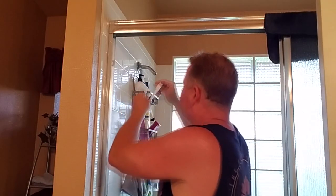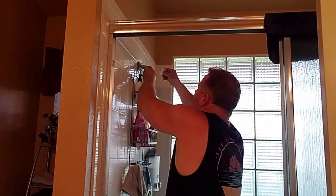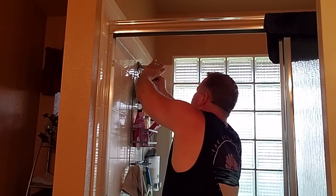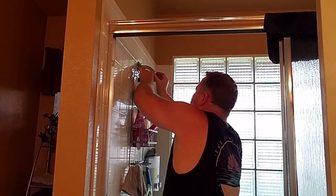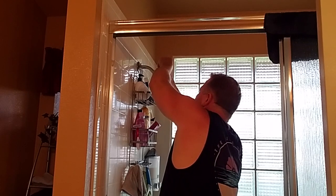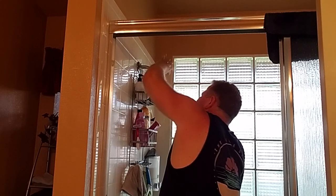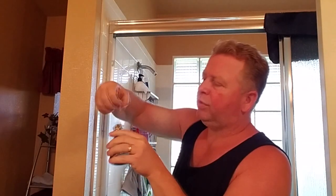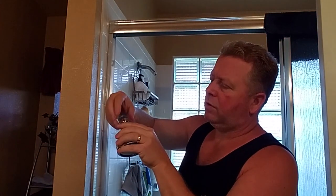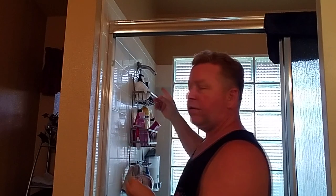It comes off really easy. You'll need some plumber's tape on there - you can pick plumber's tape up just about anywhere. Take the blue cap off here; it screws on and screws off.